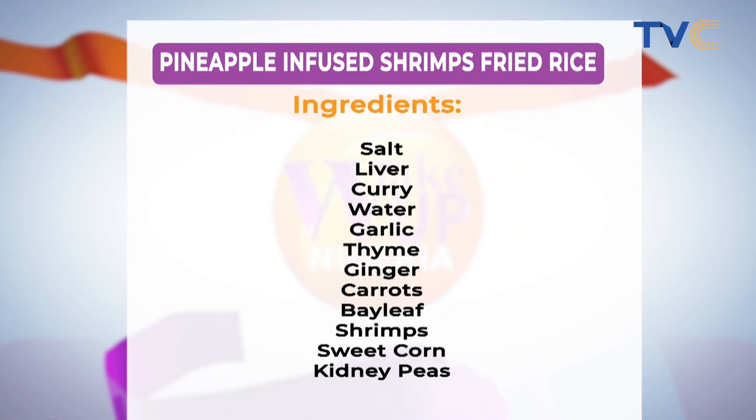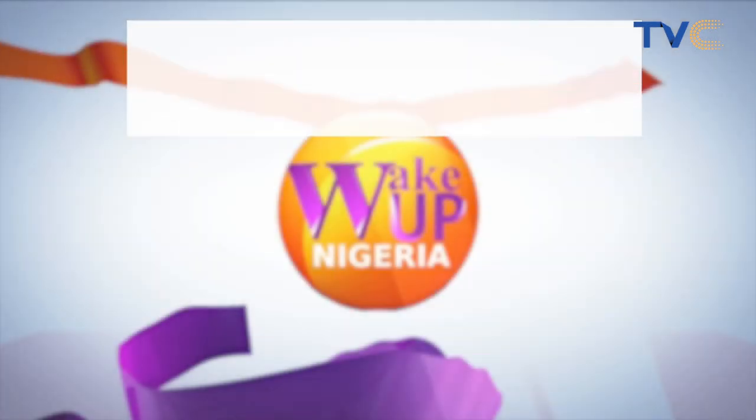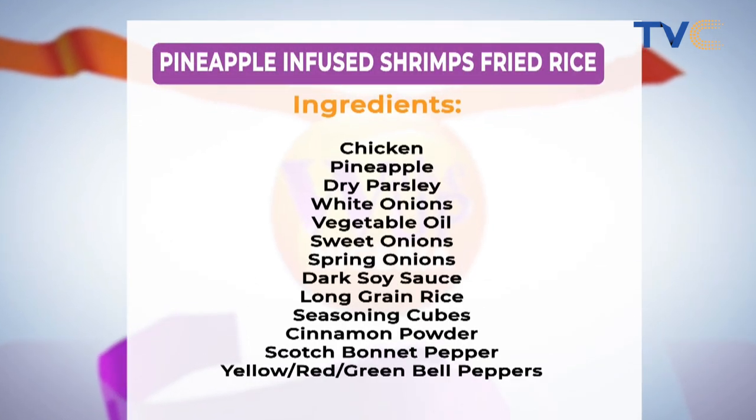Let's go over those ingredients one more time. We have pineapple infused shrimp fried rice. You can try shrimps, you can try snail, you can try different ingredients, but make sure you have your salt, water, curry, garlic, thyme, ginger, carrots, bay leaves, shrimps, sweet corn, and kidney beans. You can also add chicken, pineapple, dry parsley, white onions, vegetable oil, sweet onions, spring onions, soy sauce, rice of course, seasoning cubes, cinnamon powder, and pepper.